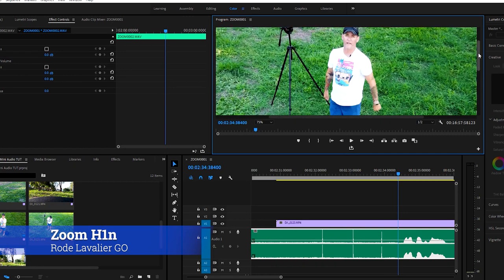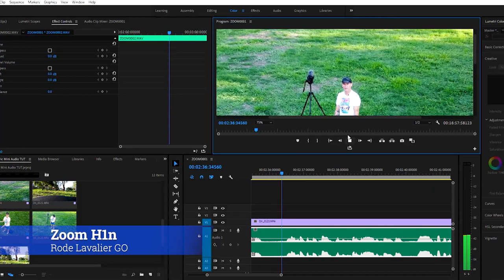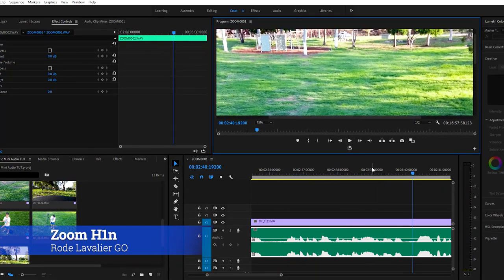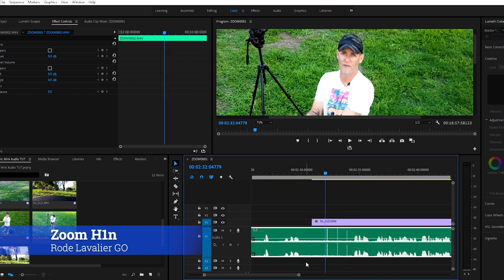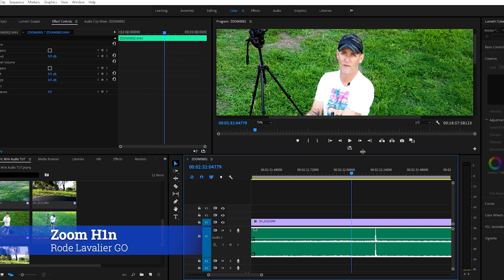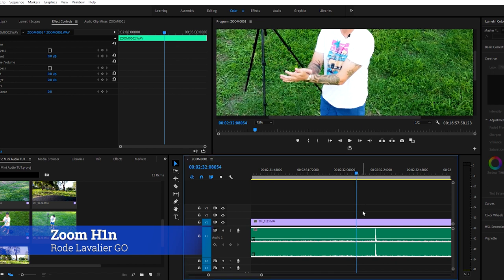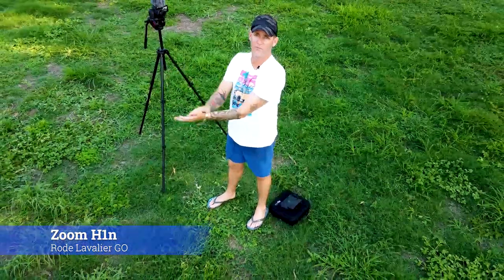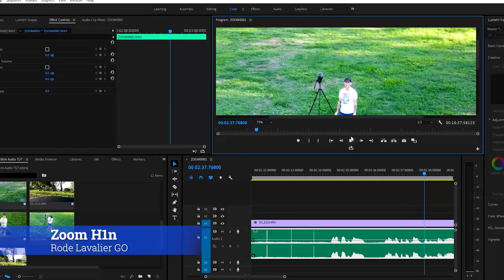That looks pretty good. I'm scrolling up so you can see my head and check if the lip sync works with the sound. I'll play it back — that doesn't look too bad. I'll come back and double-check by zooming in a bit closer. The more you zoom in, the further out it looks, so I'll drag it across a little bit more and play it back again. That doesn't look too bad — I'd be happy with that for a short clip.